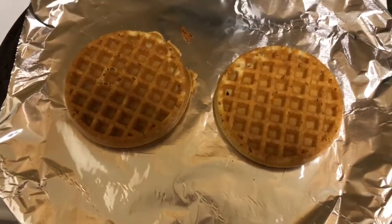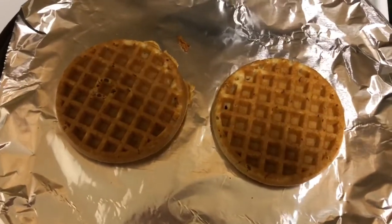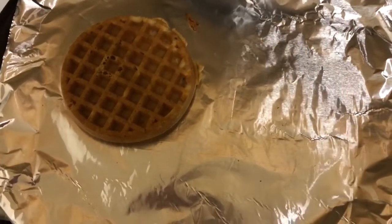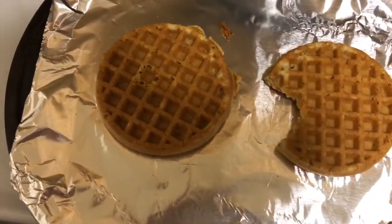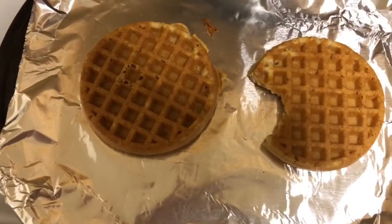All right, everyone, five minutes has passed and they're out of the oven. They look pretty good. Let's give them a taste test. Wow. They taste just like regular waffles. You can taste a little bit of the vanilla in them. Tastes great. Highly recommend them.